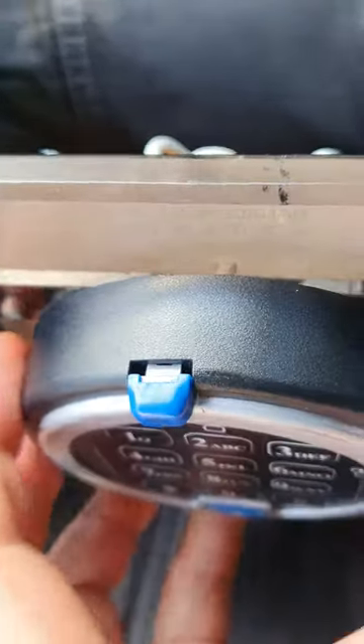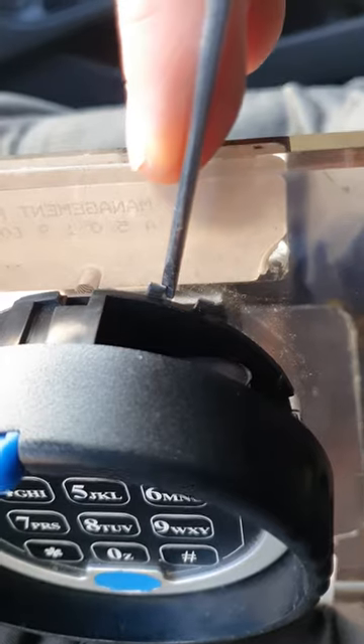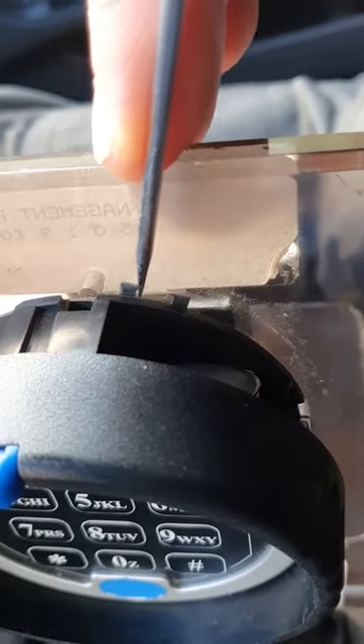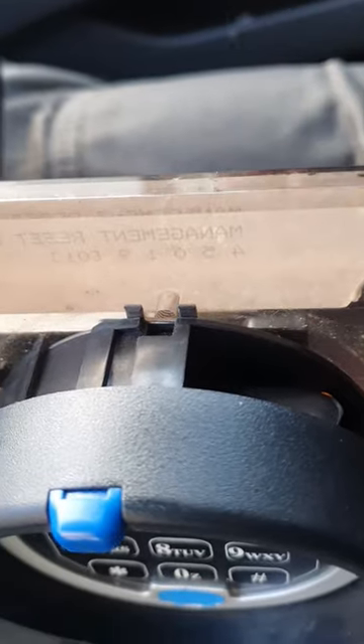You can clip that out, and if you can see this little metal piece here — it's supposed to be a little bit further around. So we line that up like that, at which point the lock bolt has now thrown that little bit further, and when we clip that back in...